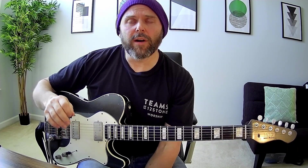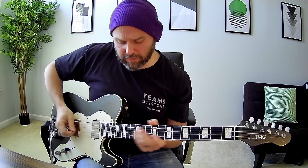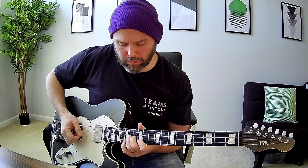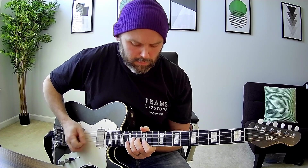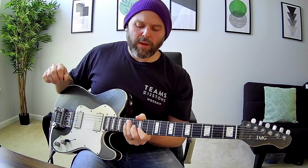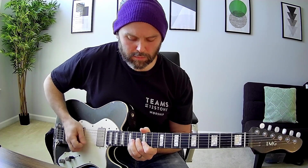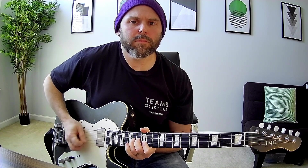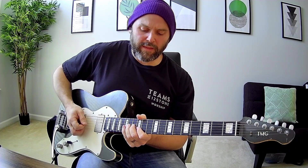When you get to the bridge, same setting as the chorus and the same kind of idea, starting with this muted thing right down here, where you're going to start on the G string and you're kind of doing this. Same rule applies there — you really want to get the same pattern you had before. And then the delay can do the work again.